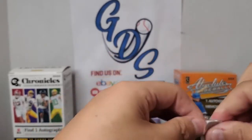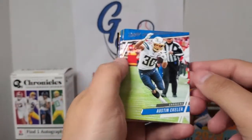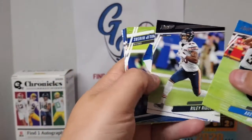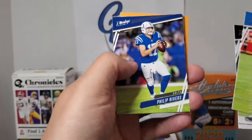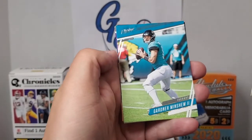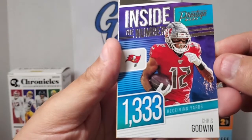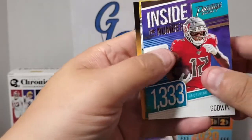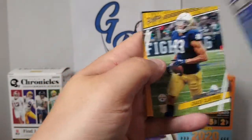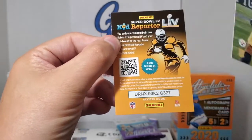Next pack: Kid Reporter card, Austin Ekeler, Riley Ridley — who is Calvin Ridley's brother or cousin, I don't remember — Philip Rivers, J.J. Watt, Robert Woods, Gardner Minshew. There's the Inside the Numbers insert, which is Chris Godwin — 1,333 receiving yards, and there's the back of it. A couple different inserts pulled here. Chase Claypool as our rookie for the Steelers out of Notre Dame.